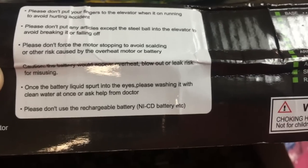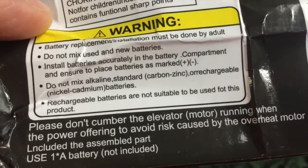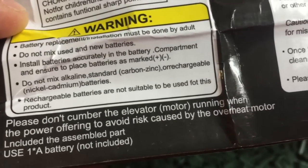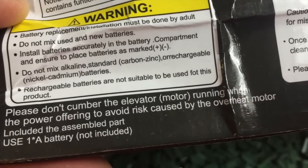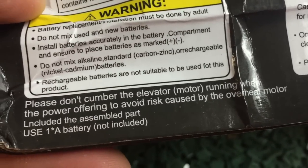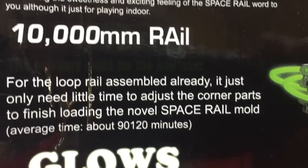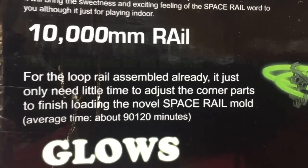I had to laugh — help from doctor! Please don't use rechargeable battery, NiCad battery, etc. Please don't cumber the elevator motor running when the power is on to avoid risk caused by overheat motor. Use one A battery — not included. This is a 10,000mm rail.